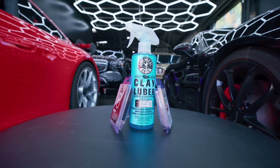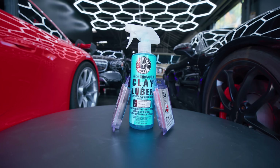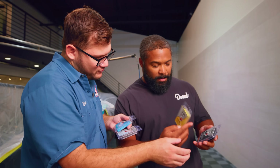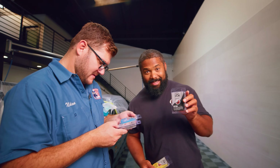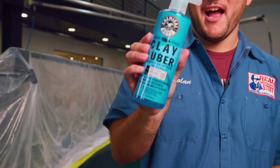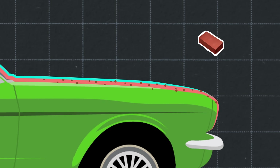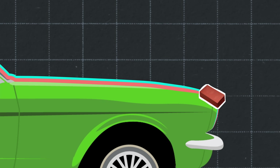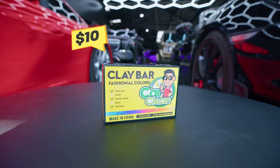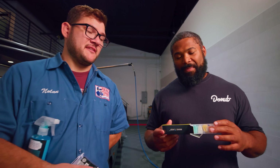Everything your car encounters day-to-day gets embedded in your clear coat, and you don't want that stuff being spread around while you're polishing it. For our team, we have an $80 clay bar kit. It comes with different levels — light, medium, original, and heavy. I think we're going with heavy. It also comes with the clay lubber — you need a lubricant between the clay bar and the paint so it glides along the clear coat while pulling contaminants out.